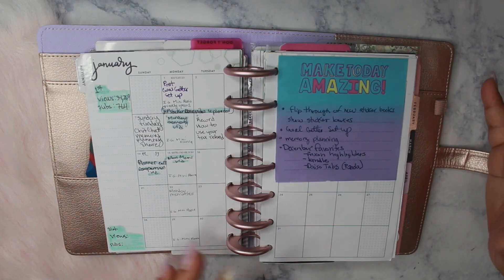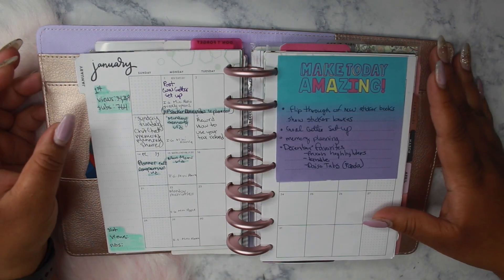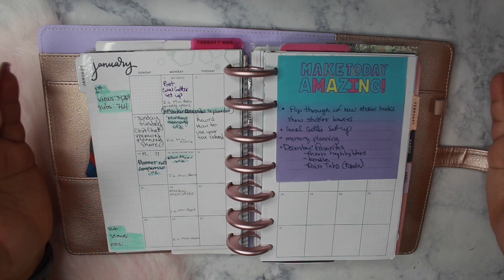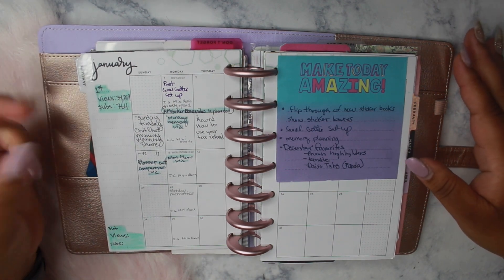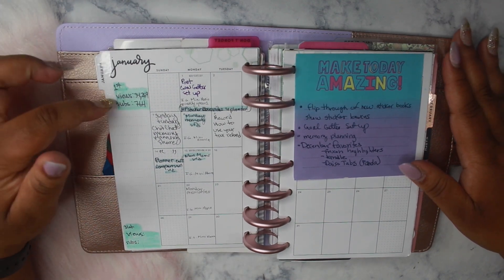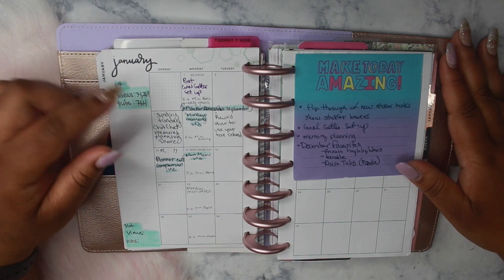This is my social media planner where I plan out my video posts as well as my social media posts — so Instagram, Snapchat, Twitter. I like to keep track of my channel views as well as my social media posts, and I make a note of my subs as well.